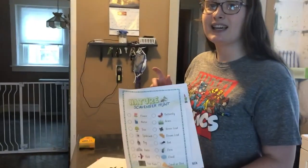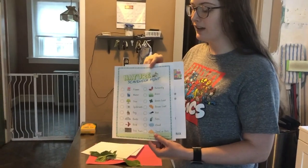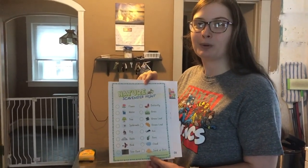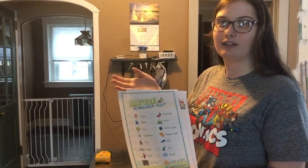You can choose to complete one or both of these as a family. It's just a fun activity to get you outside and thinking about the world around you and describing it.